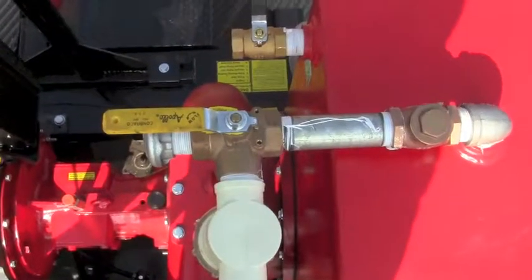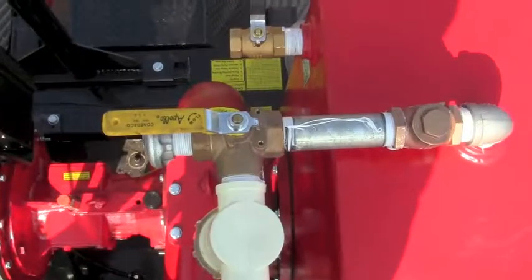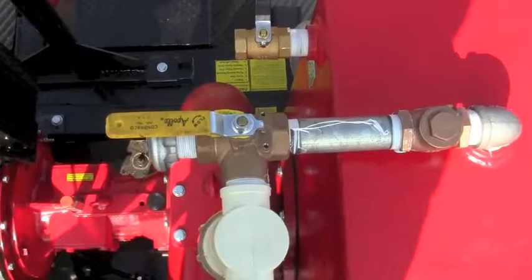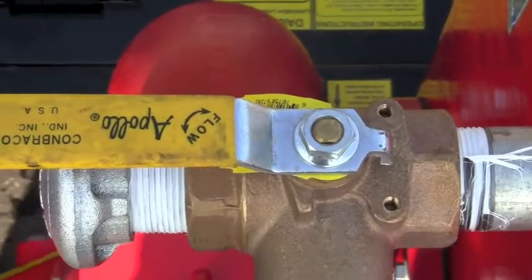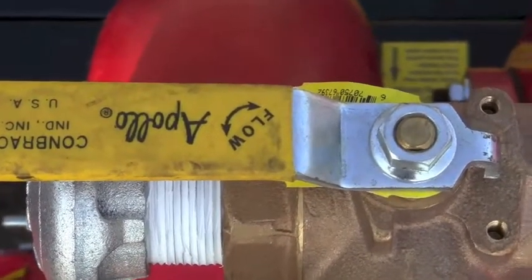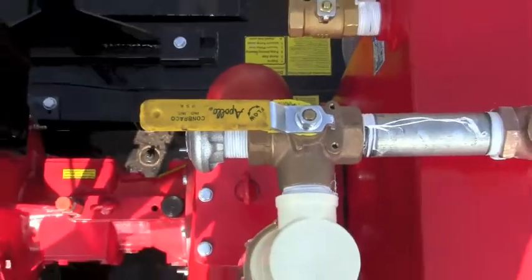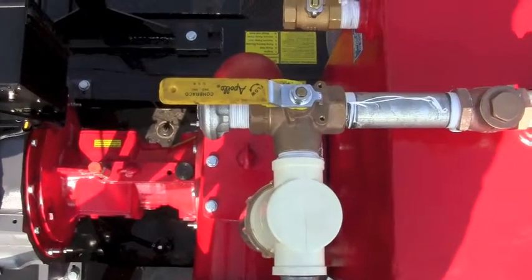If the pump is equipped with a positive suction force-feeding valve, you have to make sure that the valve is set properly. There is an arrow on the valve that indicates the flow of the air. The flow of the air comes out and makes a right-angle turn and goes down through the filter and into the vacuum pump.